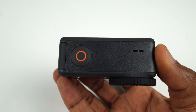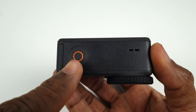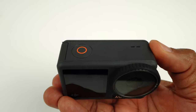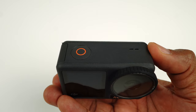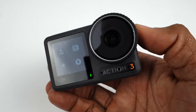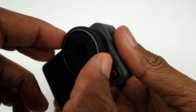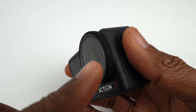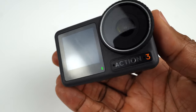I'll start by going over the physical features of the Osmo Action 3. This is the shutter button. You press it once to take a photo and to stop and start recording. You press and hold the shutter to use the snapshot feature — I'll explain what that is when I go through the settings. The front touch screen gives you full access to all the settings and shooting modes. The lens cover can be easily removed if you need to replace it or use an ND filter. This rubber piece helps protect the lens, is also removable, and DJI includes a spare in the box.